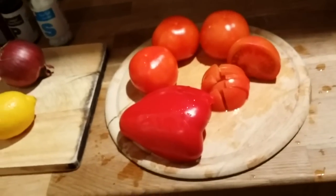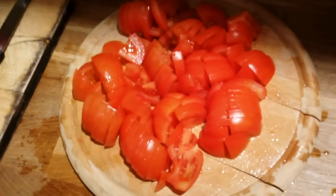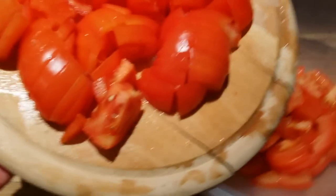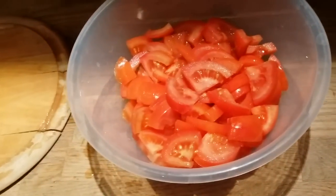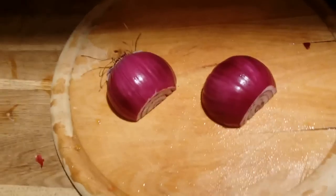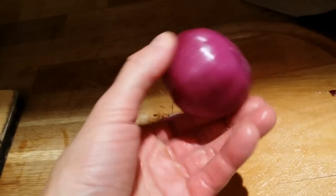Let's start with the tomatoes — all tomatoes done, going into the bowl. That's quite a lot! Now time for the red onion. I want to show how I cut it.